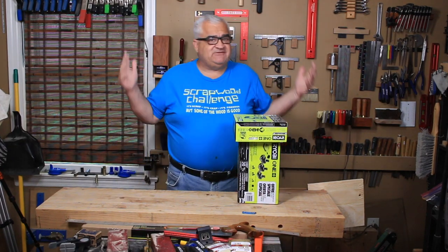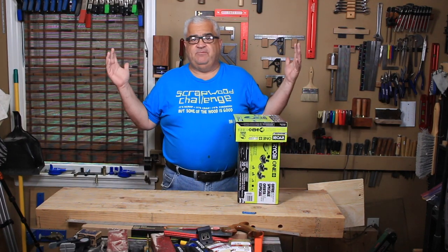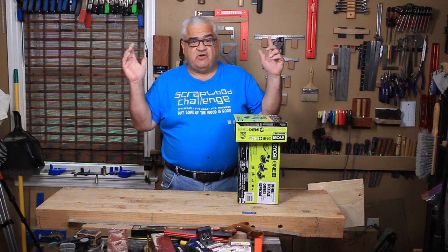Hey everybody, welcome to the shop. It's my favorite time of year. It's Ryobi Days. What does that mean? Let's talk about it.